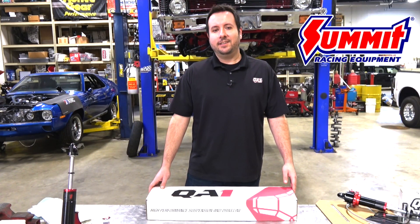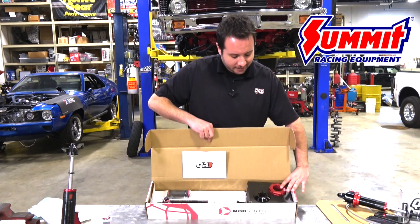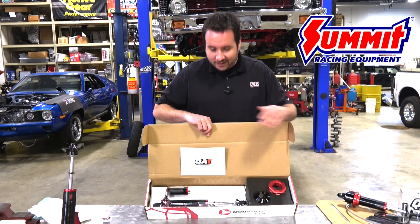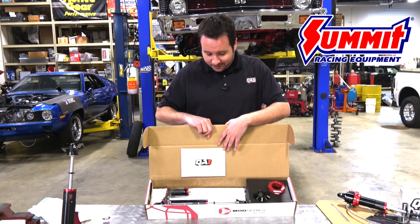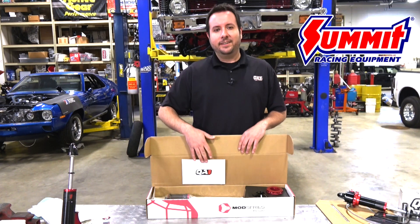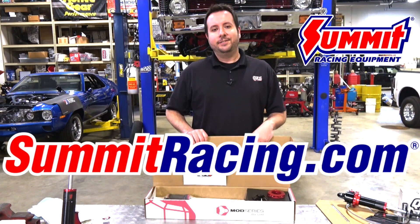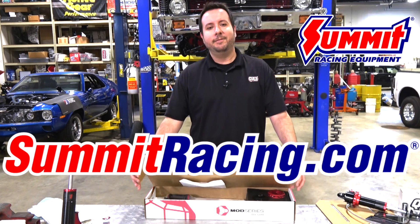Hopefully you all learned a little bit watching Dave get the Mods installed on the Nova. One final note: the Mod Series packaging includes your coilover hardware and your instruction guide with recommended shock settings. There's a link in there to a more advanced guide on our website. And just a reminder — you can find the Mod Series as well as our entire line at summitracing.com.